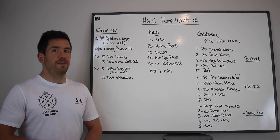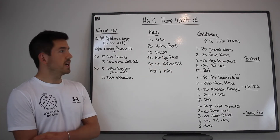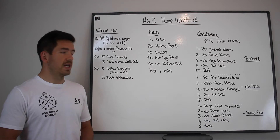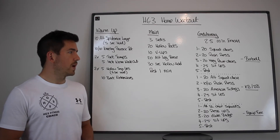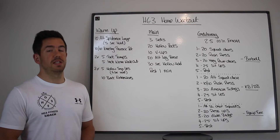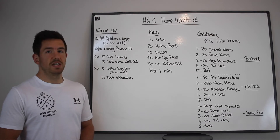We've then got a 25-minute EMOM to finish the week. With a barbell: minute one is 20 squat cleans, minute two is 20 push press, minute three is 20 hang power cleans, minute four is 25 sit-ups, and minute five is rest. With a kettlebell or dumbbell: 20 alternating squat cleans, 10 and 10 push presses, 20 American swings, then 25 sit-ups.